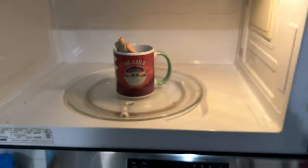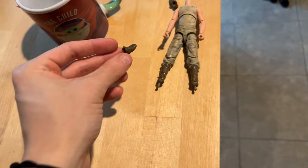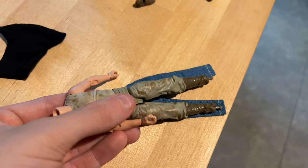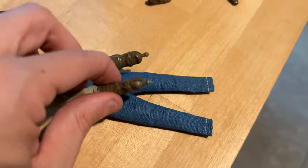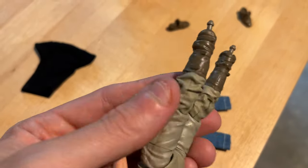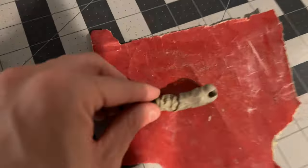If we stick them in the microwave with some water, it'll heat them up so we can properly remove his little shoes without any damage. It actually looks like his legs and the plastic around his knees might be a little too big to fit in the pants, so I'm probably going to have to do a little bit of sanding and chopping up to get this stuff to fit.